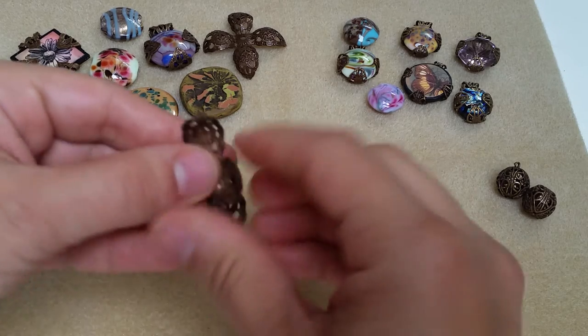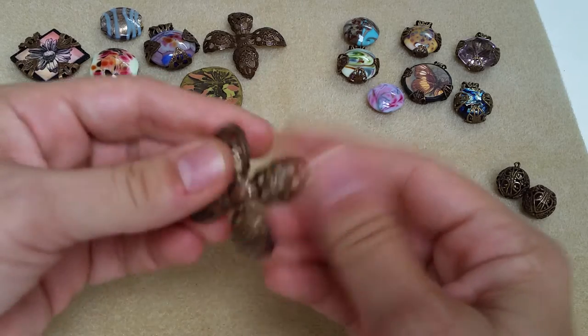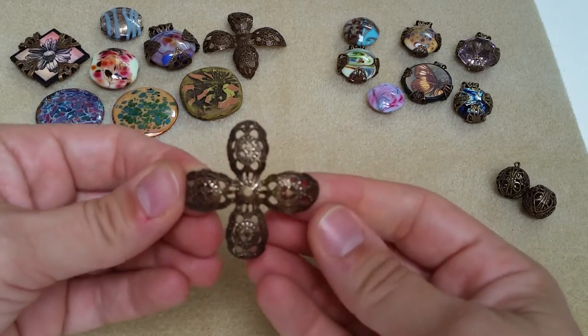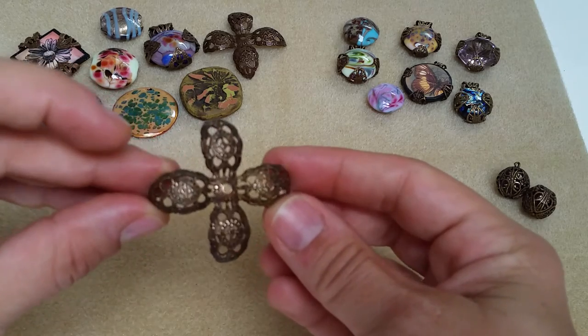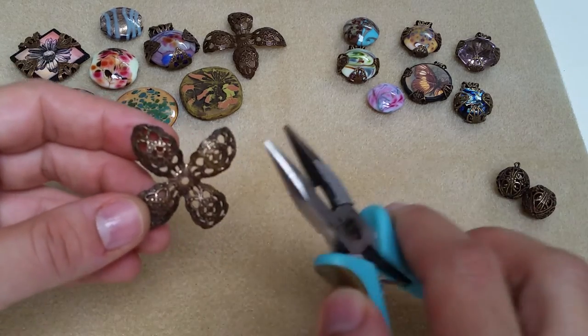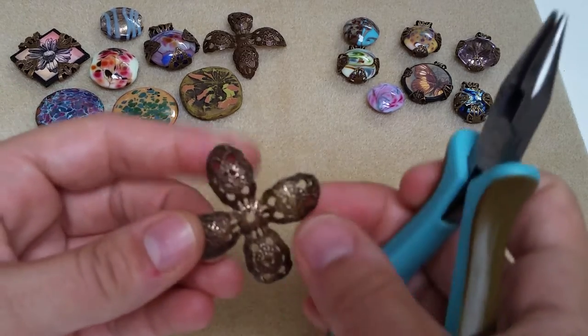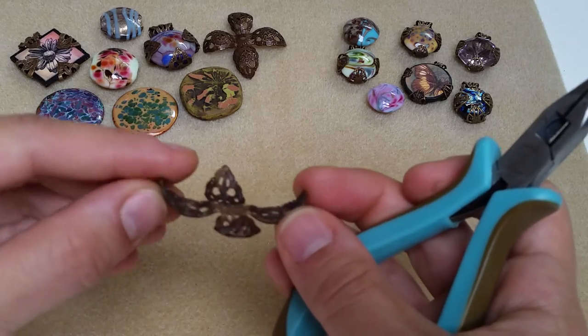So the petals can easily open, and then you could use the pliers or your hands to continue opening the rest. Once you have that completely open you have a really pretty embellishment. You can make this a pendant even just by simply taking a chain nose plier and squeezing the tips of these petals to flatten it out, or hammer it.